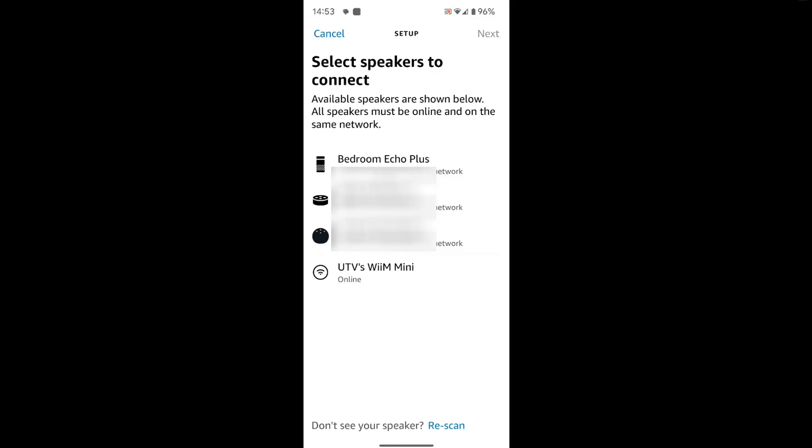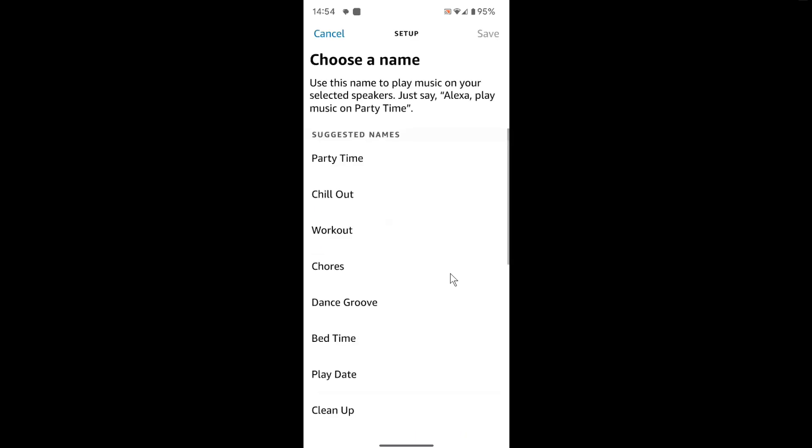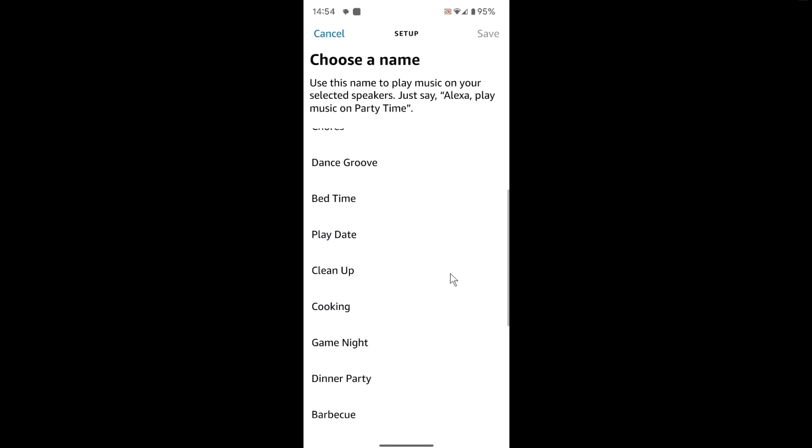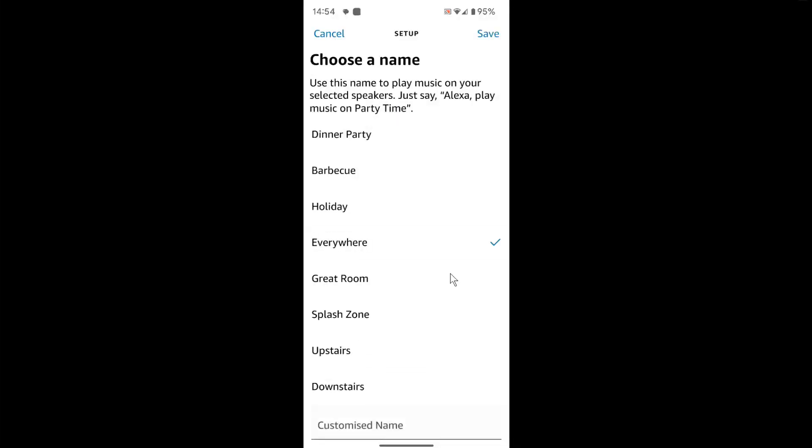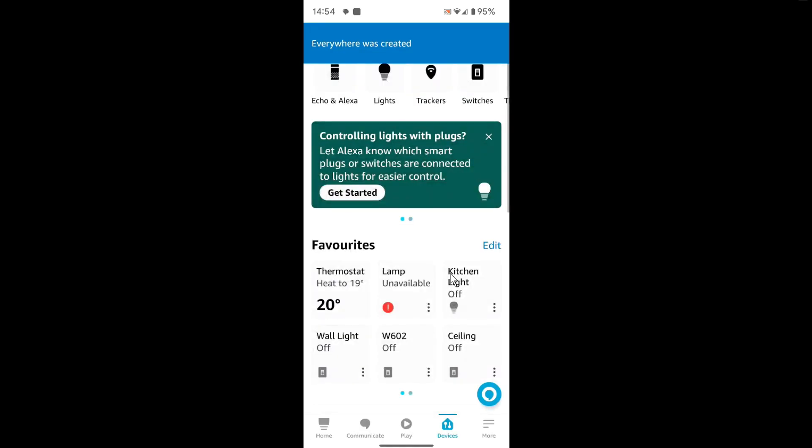I'm not going to do the bedroom. I'm going to do the Echo Plus, Martin's Echo fourth gen, and the Weem Mini — so those three. I'll skip the Echo Dot. Tap Next, and let's call the group 'Everywhere' — that's easy because it is going to be everywhere. Save that and it's done.